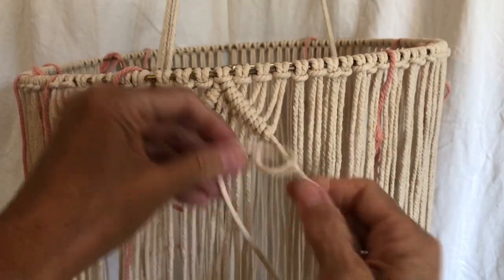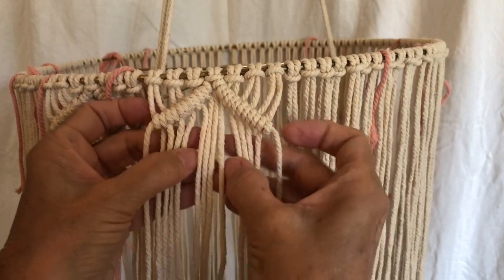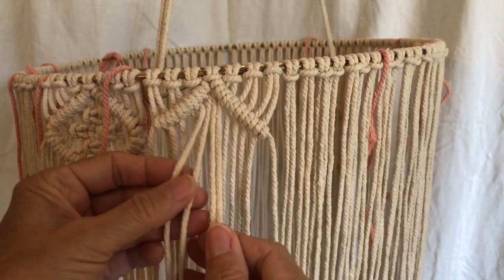If you need help with the half hitches knot, I have a tutorial that I think is pretty good. So now you find the center again and you're going to do a square knot.